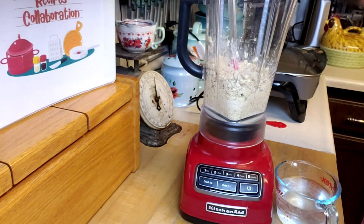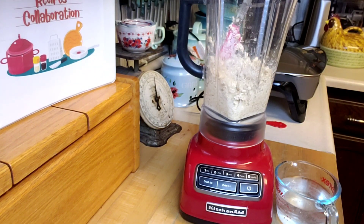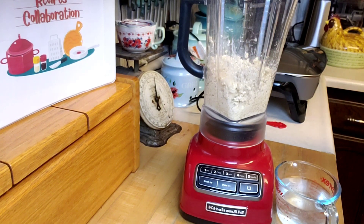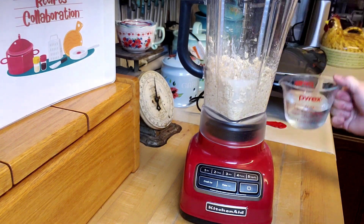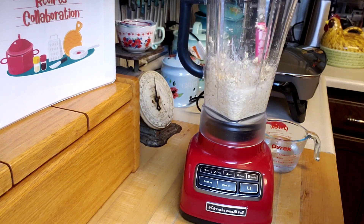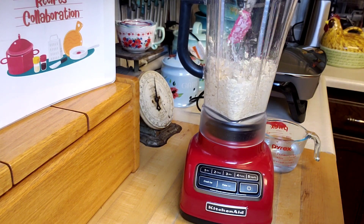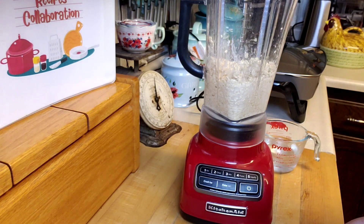Alright, these have sat for about an hour and I can tell they're going to need a little bit more water, so I'm just going to add a little bit more and then run them through the blender until it becomes kind of like a soft pancake batter. I'm not going to have you watch because it's loud and I'll come back to you in just a second. Alright, there we go.